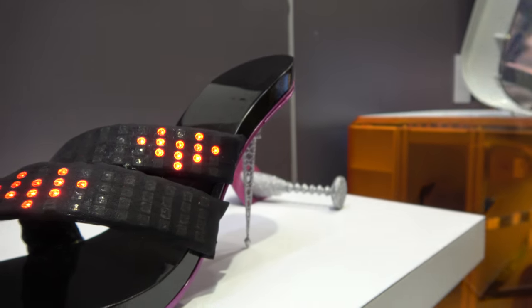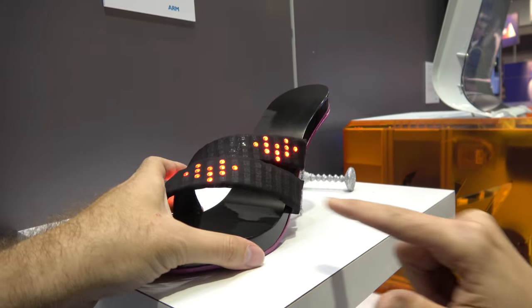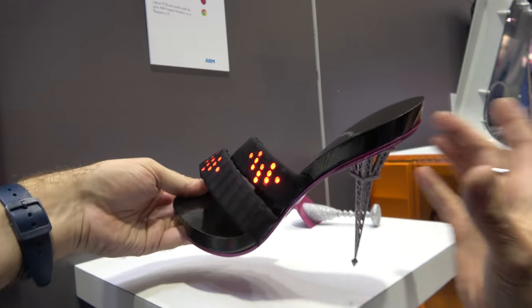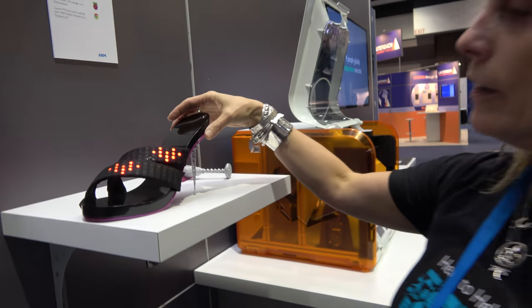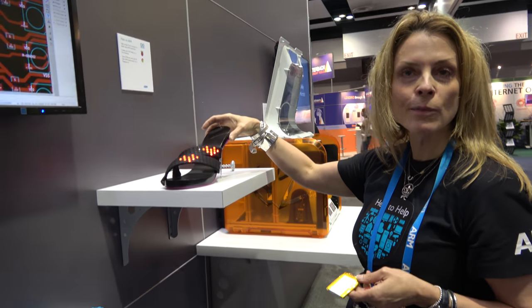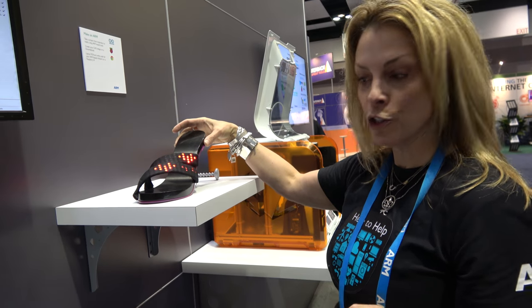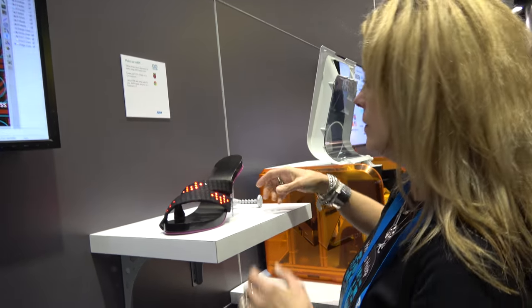This board is housed up here in the heel of the shoe, and it's powered by a battery which is down here in the footbed area. The shoe is normal weight. It is slightly larger than my own foot size; however, it's a proto slash concept right now, so one would not be able to really walk around the show floor yet with it, but that may come in the future.